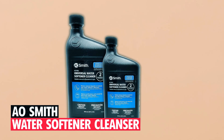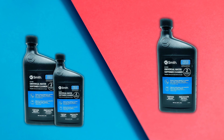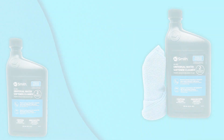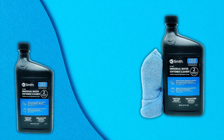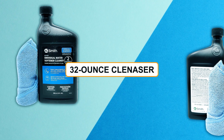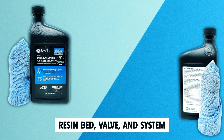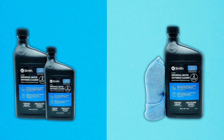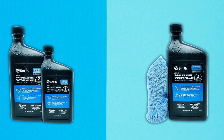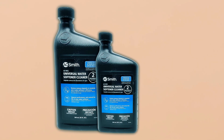A.O. Smith Water Softener Cleanser. The A.O. Smith Water Softener Cleanser, bundled with a microfiber towel, offers a universal solution compatible with major water softening brands. This 32-ounce cleanser is designed to remove deposits from the resin bed, valve, and system, ensuring efficient operation. With compatibility for all major brands, it provides a reliable option for maintaining your water softener's performance. The bundled microfiber towel adds convenience to your maintenance routine, making it a comprehensive solution for keeping your water softener in optimal condition.